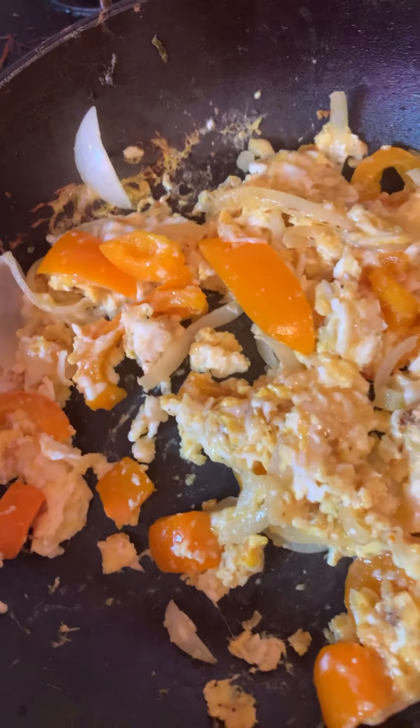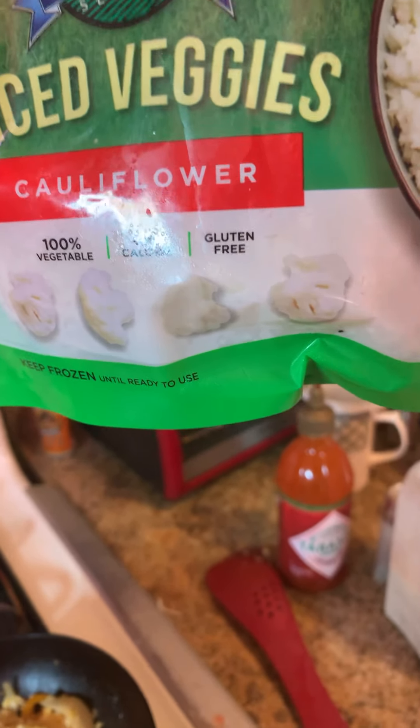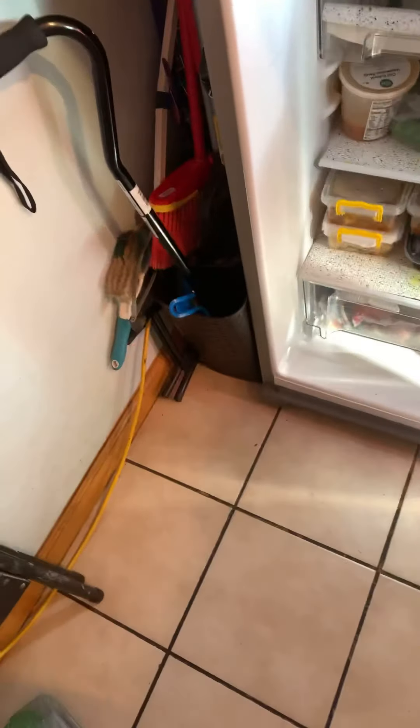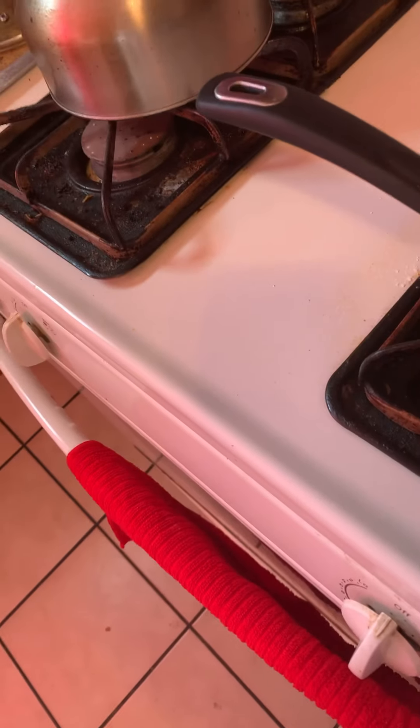This cauliflower rice is from Dollar Tree. It's nice to see that they are providing healthier options for people. This is 100% vegetables, low calorie, gluten-free cauliflower rice. I'm also going to do a cauliflower rice with onion and some chicken for lunch. I'm going to add a little bit of extra cheese because I like my eggs extra cheesy.